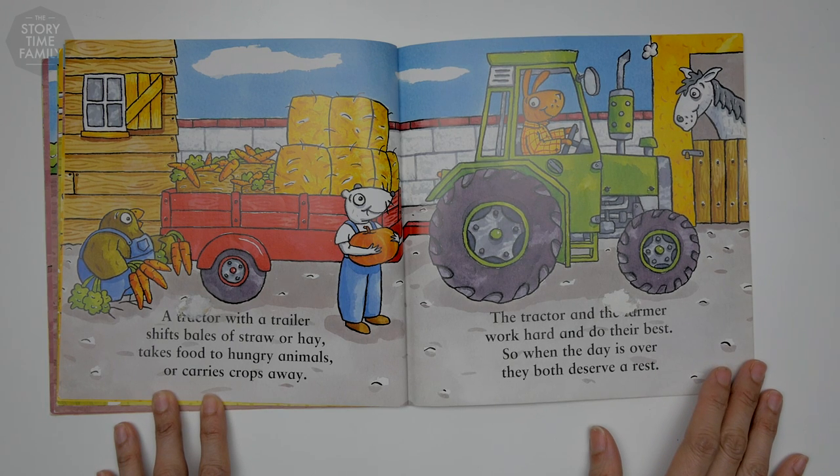The tractor and the farmer work hard to do their best, so when the day is over, they both deserve a rest.